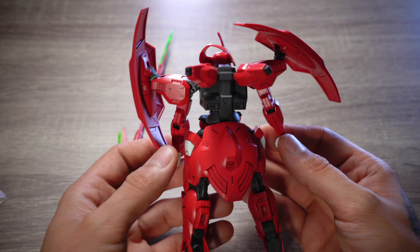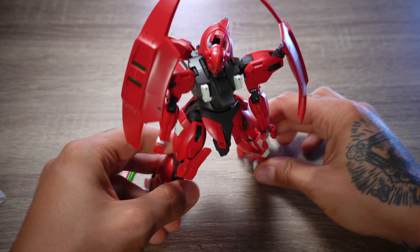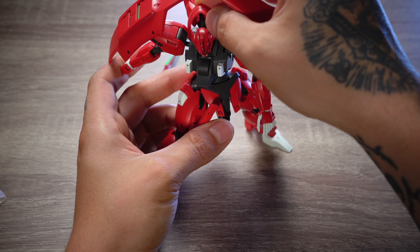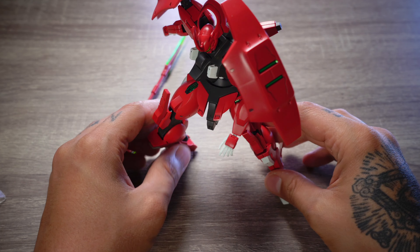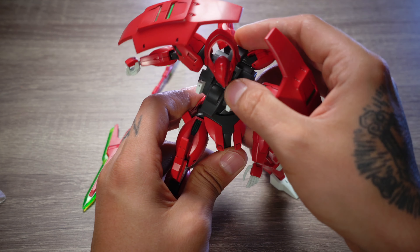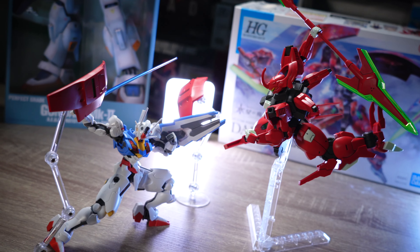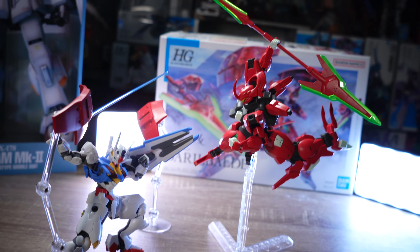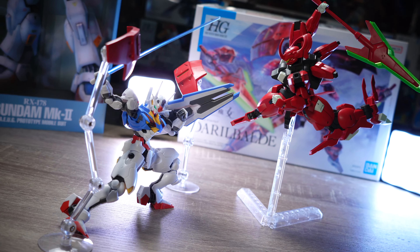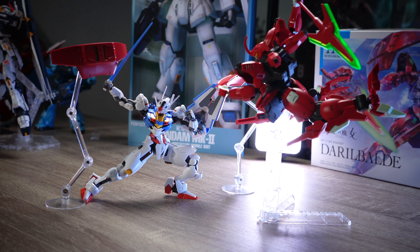The articulation system of the high-grade Darilbalde elevates it to a league of its own. Thanks to nice and movable joints, especially in the foot, you can pull off most of the cool poses you can imagine. Thanks to the included stand we can go aerial straight out of the box. Joints are engineered with a high degree of flexibility, allowing for dynamic and expressive poses that truly bring the model to life. This not only allows for dynamic combat stances but also enables more subtle and emotionally resonant poses, elevating the model beyond mere static representation.